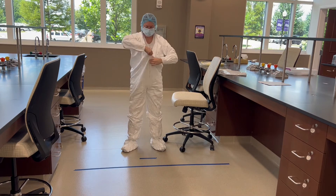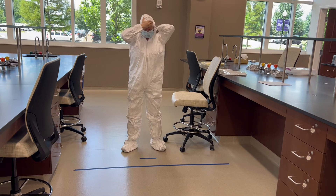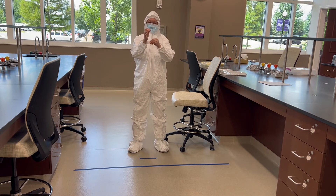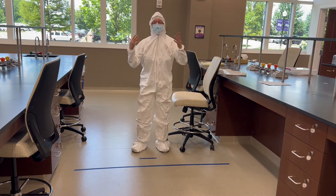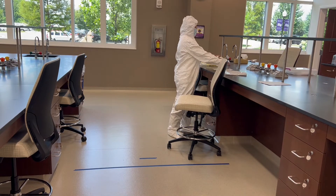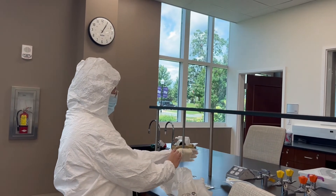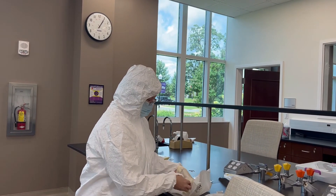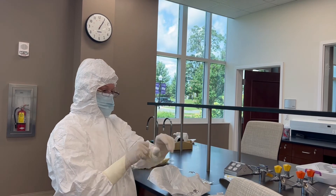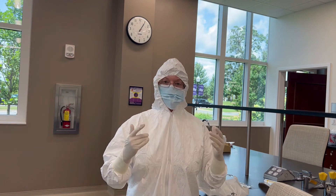Arms in, then zip. Hood on — and again, there are loops on the inside that your thumb goes through. This is what you would actually be wearing if you work at Cone Health in the clean room in the IV room. Then you go right back to your sterile gloves and put them on the same way demonstrated before. Before entering the clean room, you must sanitize your hands with 70% isopropyl alcohol, and also do so routinely as you're working in your hood.